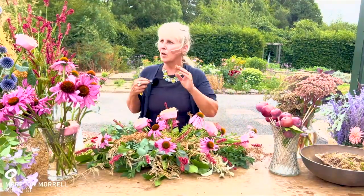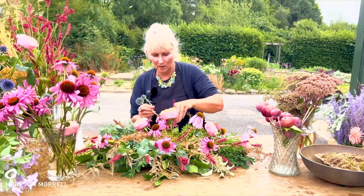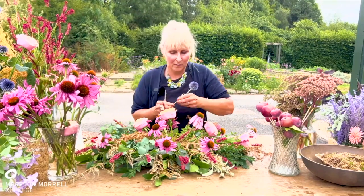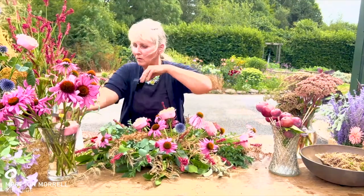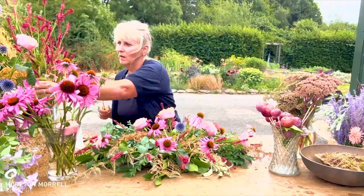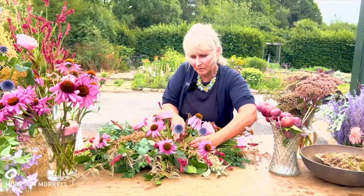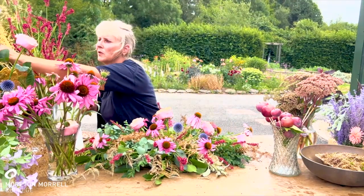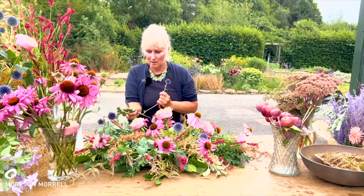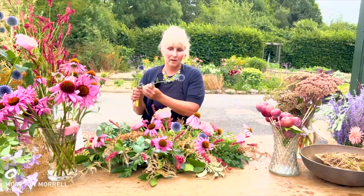Next I'll go with some more echinacea — beautiful colour, another lovely round form. It's good to consider a variety of forms in your designs. I've mainly got round forms here, but then I've got the spike of the persicaria. Think about the placement of the materials — it's really important that the placements are good and you've thought about your flower placement within the design. Poking it in and giving it a little twist around, just to get the focal flower to stand upright.